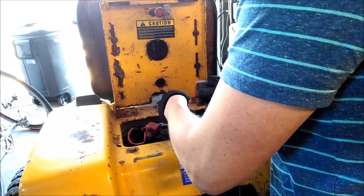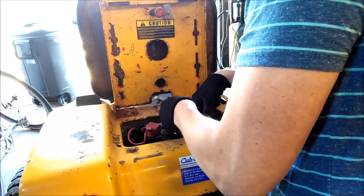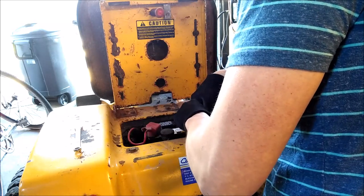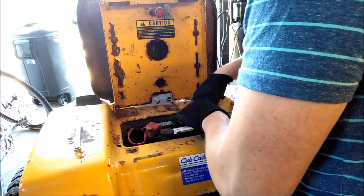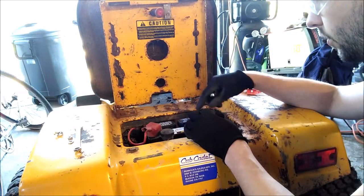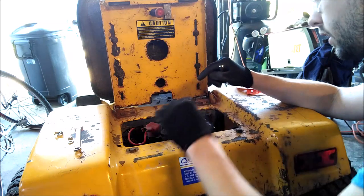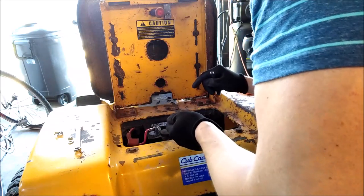The reason I'm wearing gloves is really just because when dealing with electricity it's nice to have a layer of insulation between you and the parts, but this isn't that crazy of a job. I'm going to move the negative terminal as far away from the battery terminal as possible so it's not making any contact.